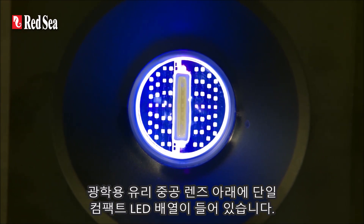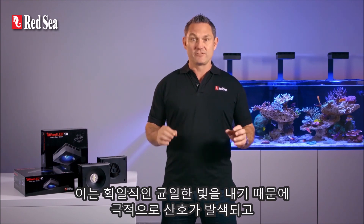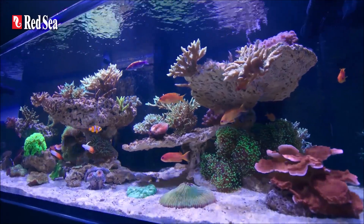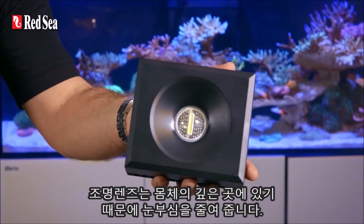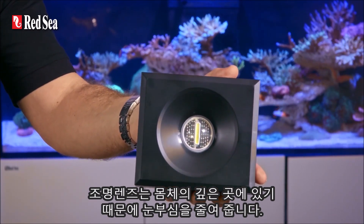The lights have a single compact LED array under an optical glass hollow lens. This creates a uniform, homogenous light that gives dramatic coral coloration and a gentle shimmer throughout the aquarium. The Reef LED is a compact unit, and yet the lens of the array is deeply recessed within the body to reduce glare.